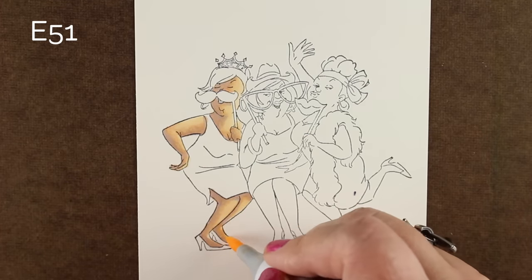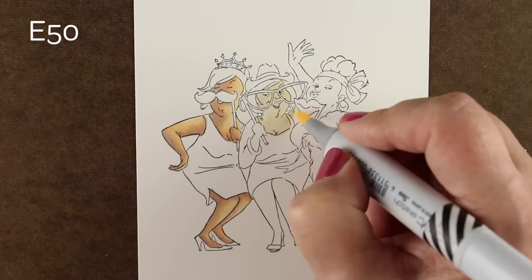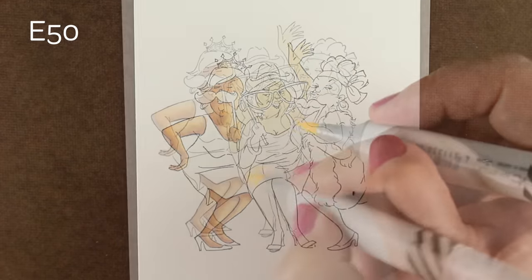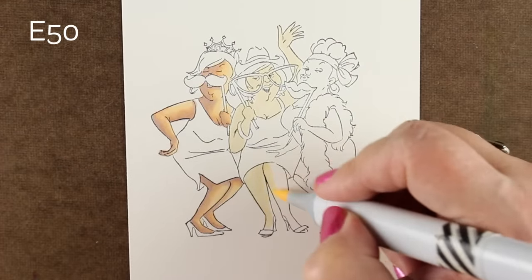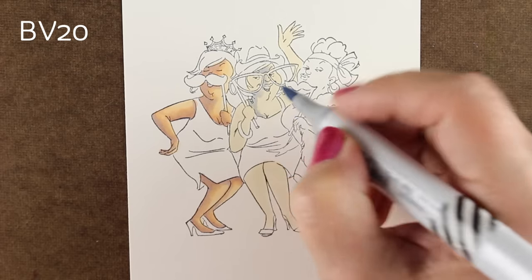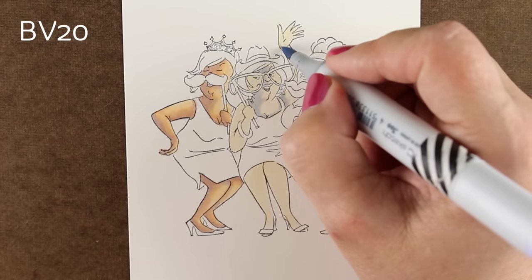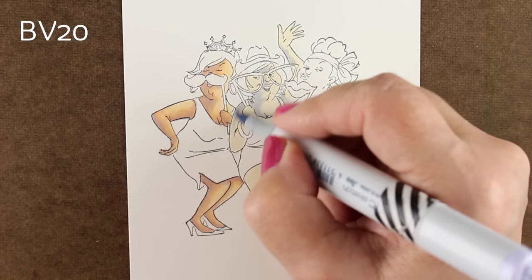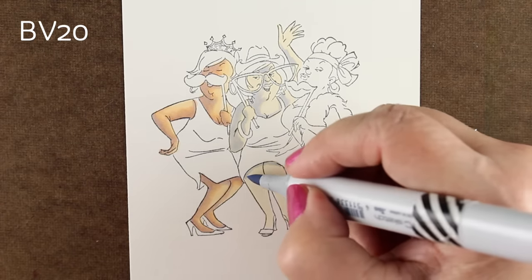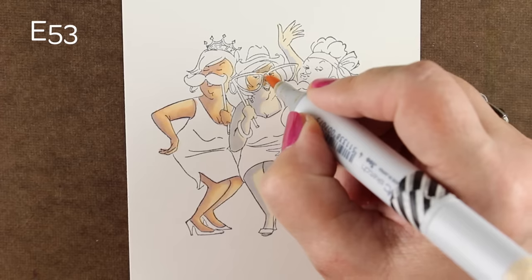I am using the first combination here on this entire image that is on the PDF on my blog, so you can download that and print it out or just keep it on your computer with the list of colors. I like to use blues and purples in skin tone shadows because they make them a little more realistic than just using all browns, which is what I used to do for a really long time. Once I realized what blues and purples can do, I was kind of excited by that.